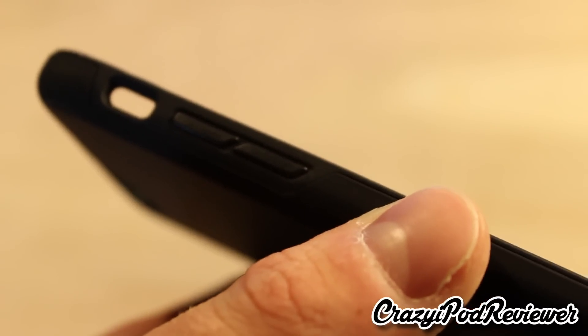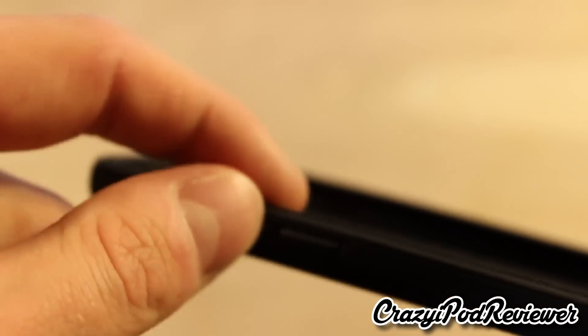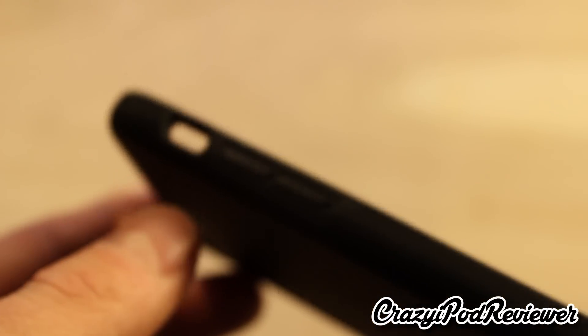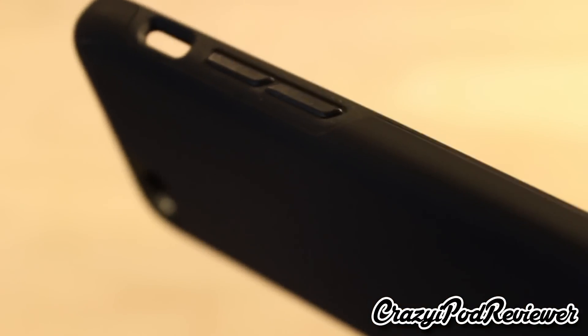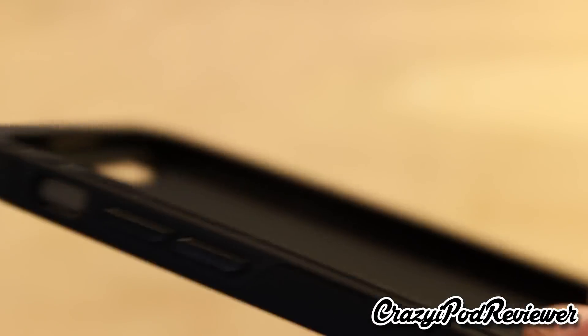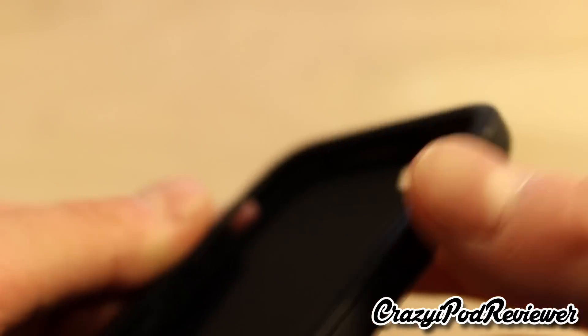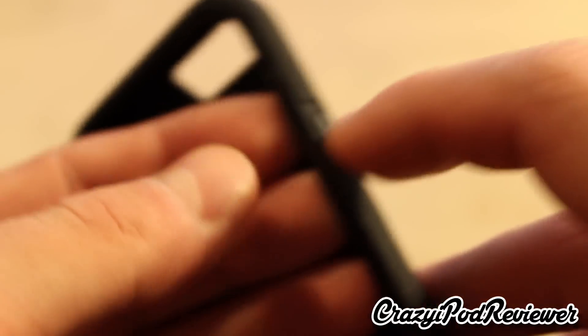Another really important thing about having an iPhone case is having a nice button construction, and the buttons are very high quality here and easy to press. The buttons have a rubber material — it's not totally hard plastic — which is definitely a bonus because sometimes it's really annoying pressing on hard cheap plastic. Same goes for the power button on the side: it's easy to press, and even without the phone in I can tell these buttons would have a nice responsiveness.